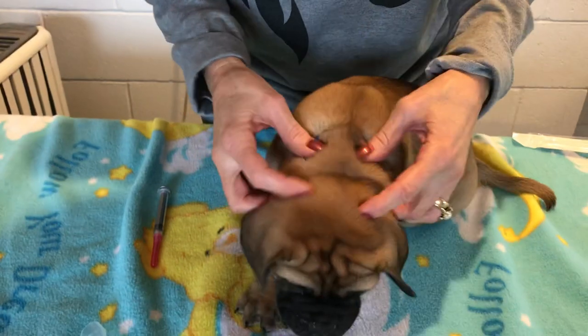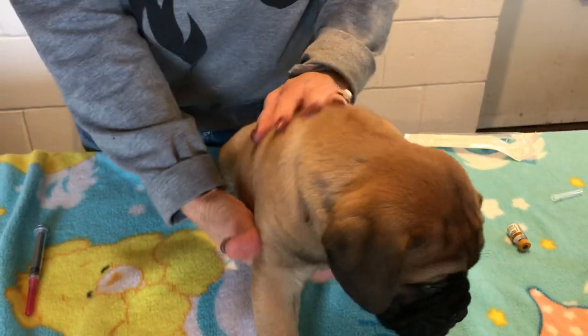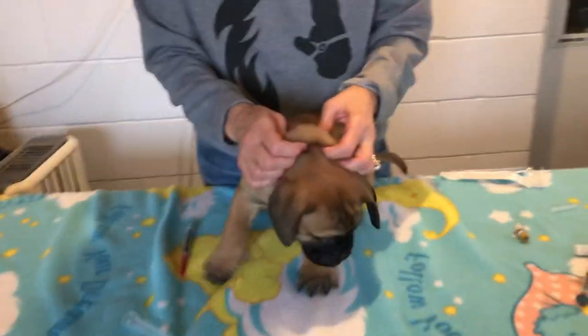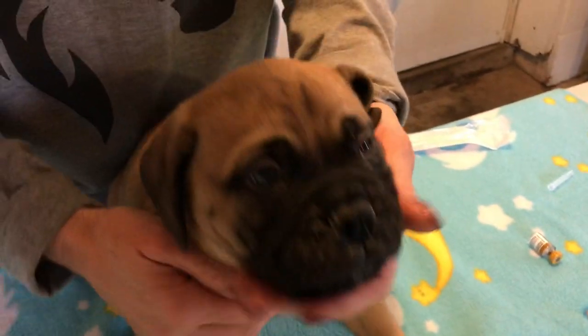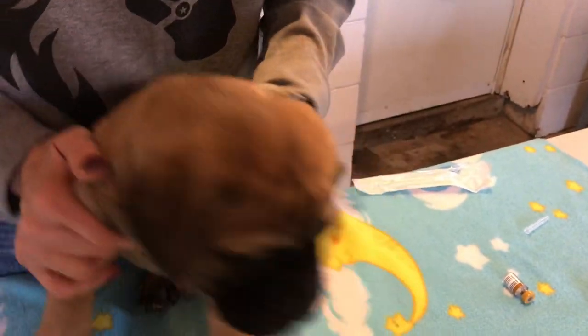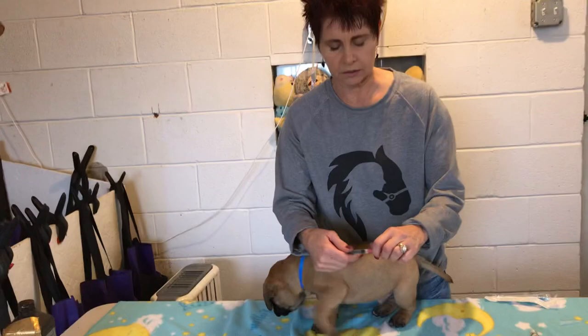No medicine came back out, and he didn't cry — it didn't hurt him. Make sure you're only giving it under the skin — do not get into the muscle. There is no medicine you give a dog in the muscle, maybe oxytocin for a lactating female, but this is always under the skin.